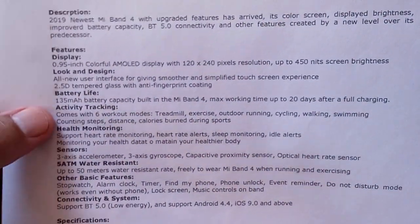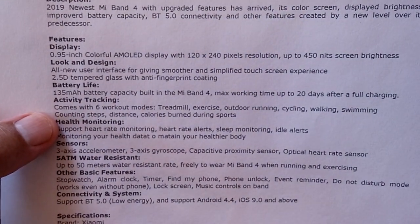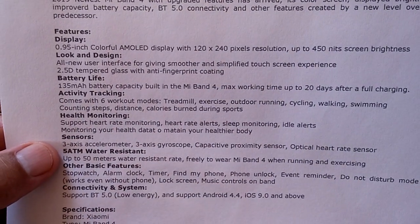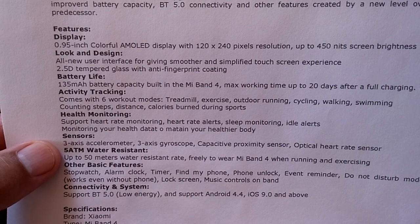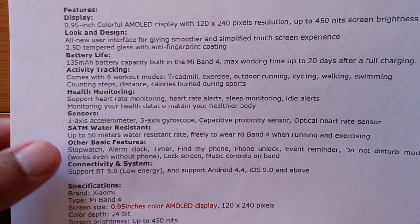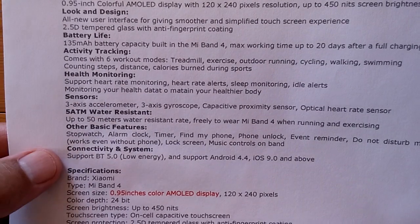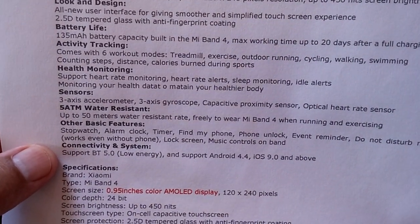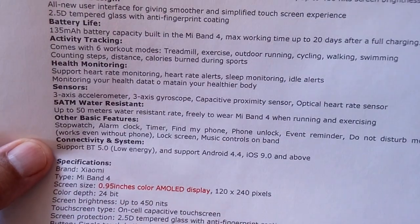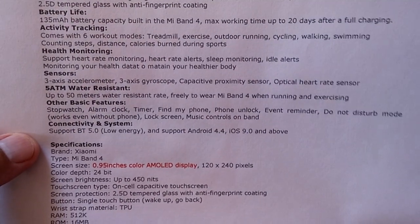It's not intuitive — you'll see what I mean. Better battery life. Active tracking with six different modes that will switch automatically, including swimming. It's got health monitoring that supports heart rate monitoring, heart rate alerts, sleep monitoring, and so forth. The heart rate area is kind of interesting — we'll check that out. Three to five different sensors, and five atmospheres water resistance, so you can definitely swim with this.